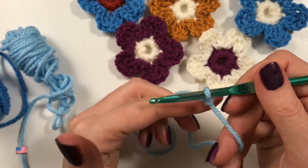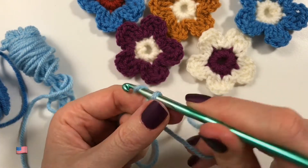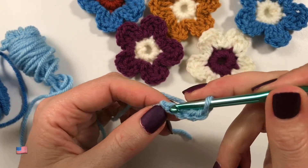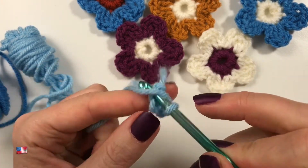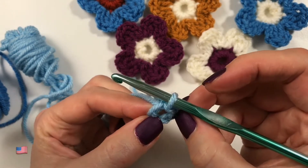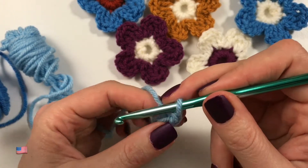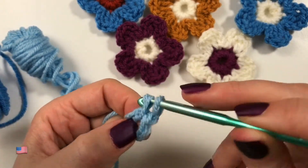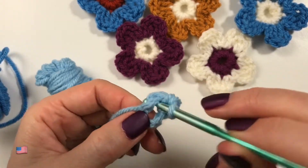I just want to show you how I am making them. So this is my slip knot, and I am going to chain four. Then you are going to go back into the first chain, go into it, and do a slip stitch like so. Now you've created a little hole there. So now we are going to chain one and, taking our end along, we are going to do 10 single crochets around the circle.